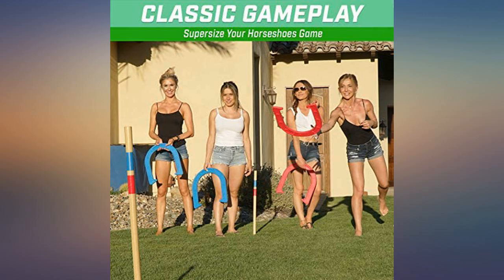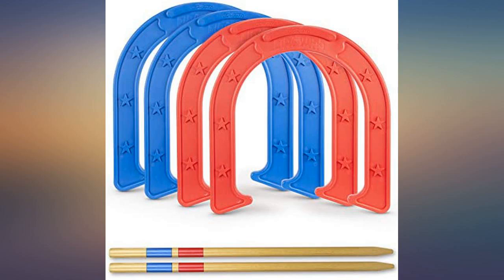Great product and very well made. We loved it. We take it camping with us and play with camper friends.